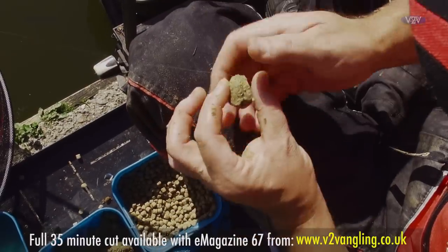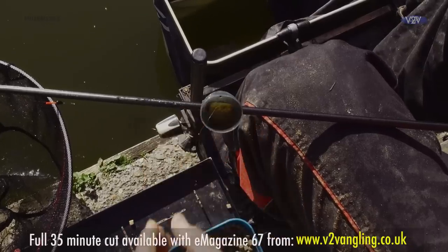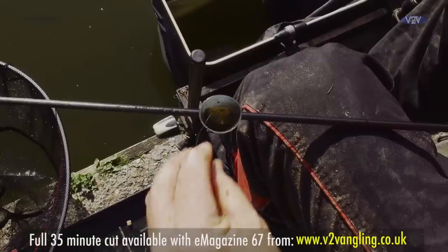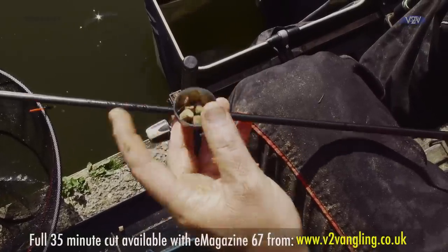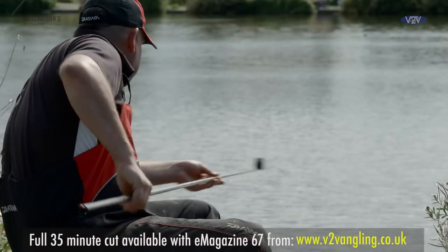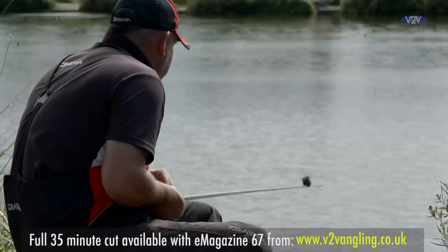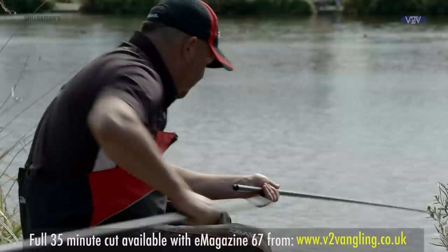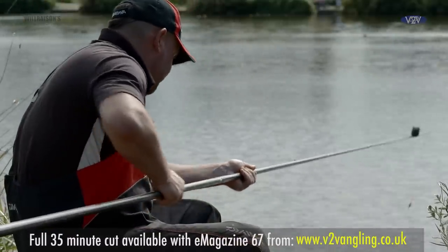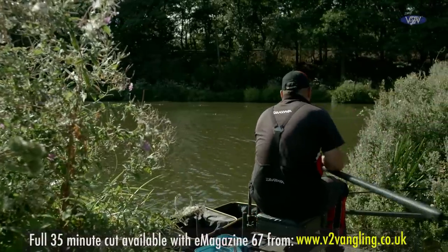I put the paste on, make sure it's nice and central. Pop the paste into the cup making sure it's not tangled, then fill the remainder of the cup up with eight mil pellets. It's the pellets you're throwing that are really encouraging the fish — that's what's making the noise — and then using the bait that's in with your hook bait just to create a little area for these fish to come over.